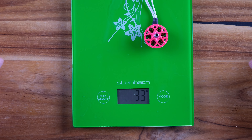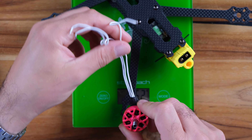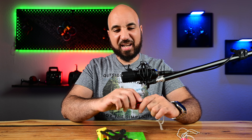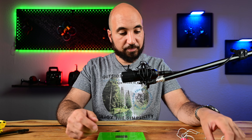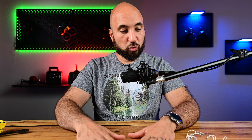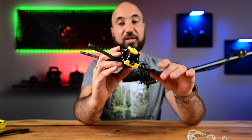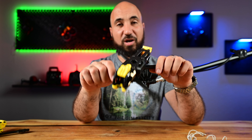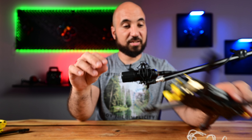The motor with wires weighs 33 grams. When we build it, we'll trim the wires a bit since they're quite long, but it won't make a huge difference. I'm really excited about this build — I've been waiting a long time to put this drone together. The Mario 5 frame is one of the best frames on the market for its price in terms of durability.